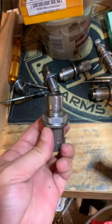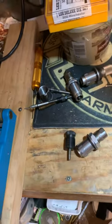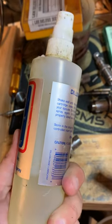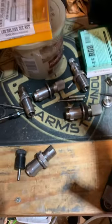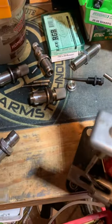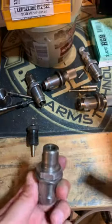Lube them up. I use a mixture of lanolin and alcohol — it's the same stuff as this Dillon case lube right here. I just reuse this bottle and mix it up myself with 97% alcohol. This stuff works awesome, just make sure you remove it right away because it gets sticky and harder to remove the longer you let it sit on the case.